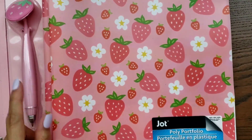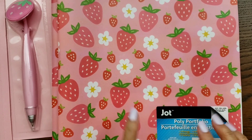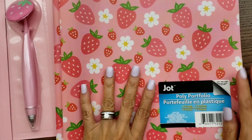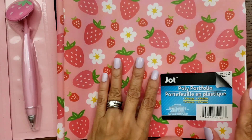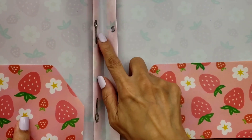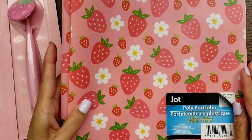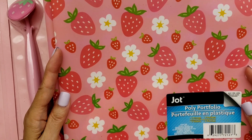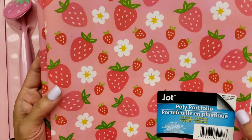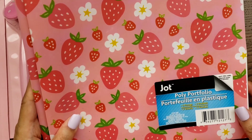I also got another one of these — it's a portfolio by the way — and the reason is the one I got previously had bigger strawberries. These are a little bit smaller scale. It has the pockets and fasteners so you can put your paper. I'm thinking I might cut this one up and use it for a traveler's notebook or something. That's why I just picked it up. Maybe I'll return the other one if I find the receipt.